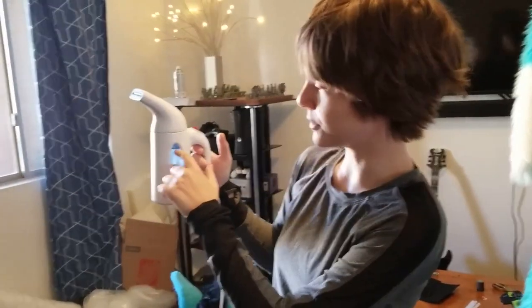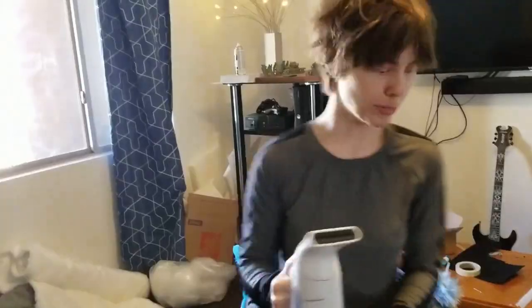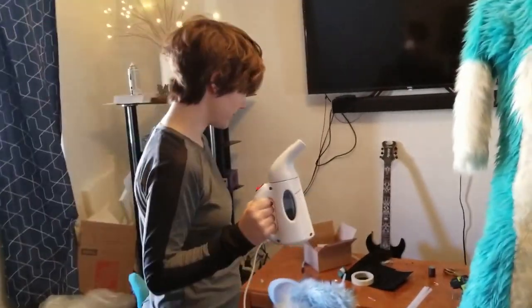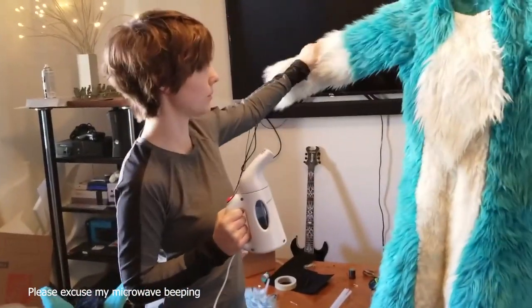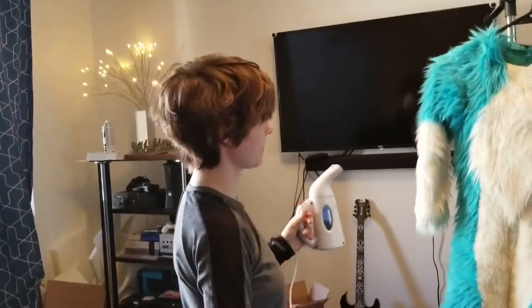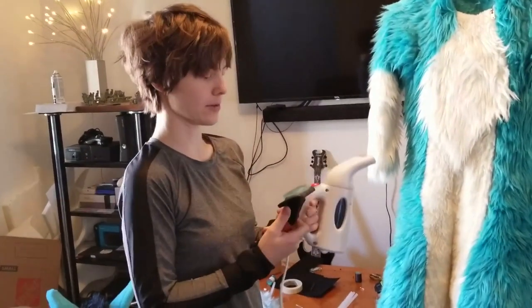You fill it with water up to where it says Max, and then you plug it in and turn it on. Then it'll heat up. After a few minutes, you'll want to go over your suit ever so slightly with a brush. So you'll need a brush and a steamer.